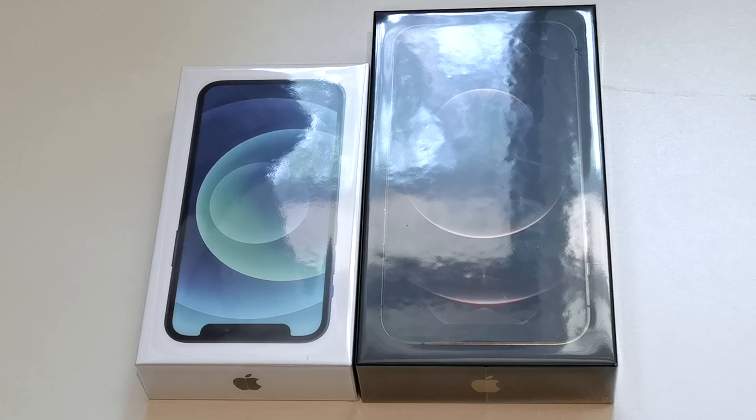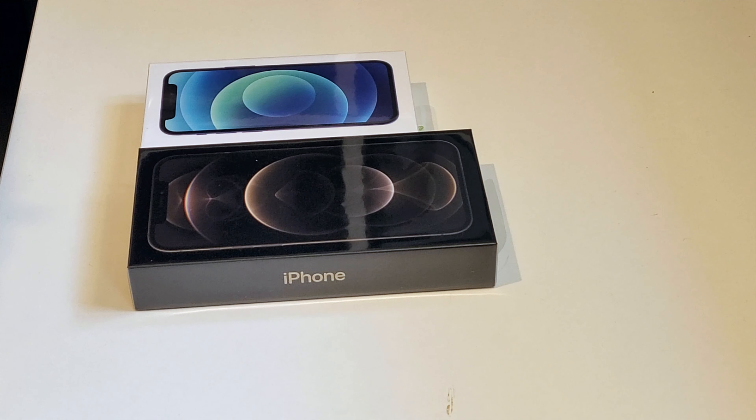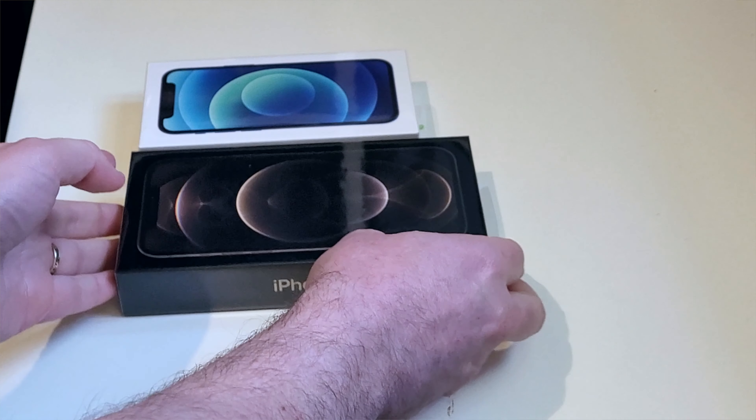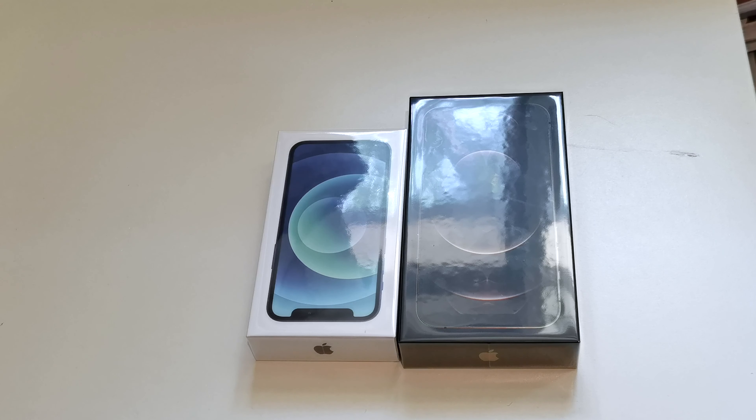Hey there, Alex Kidman, and the iPhone 12 Pro Max and the iPhone 12 mini have just arrived on my review desk, so I thought I'd do a quick unboxing. If you watched my unboxing of the 12 Pro and 12, I'm not really expecting too many surprises here. The big thing this year is that these are much thinner boxes because there are no power adapters and no headphones — Apple's cut those out on environmental grounds.